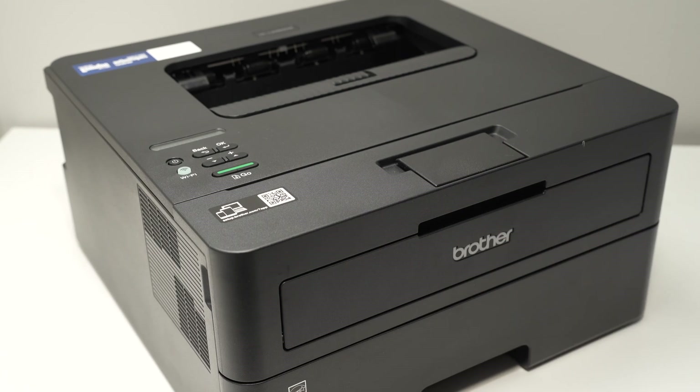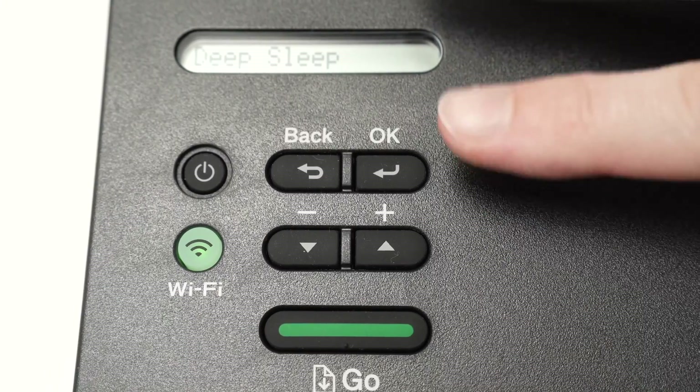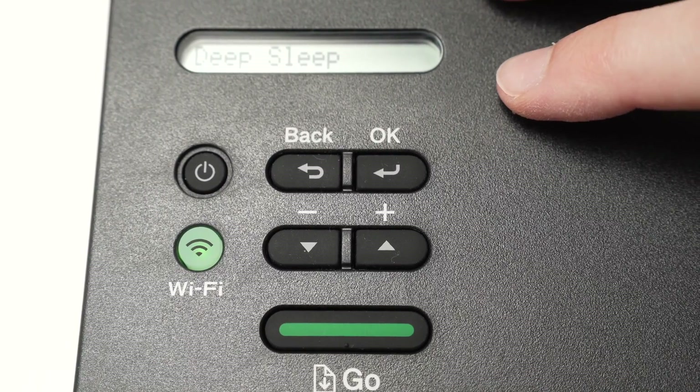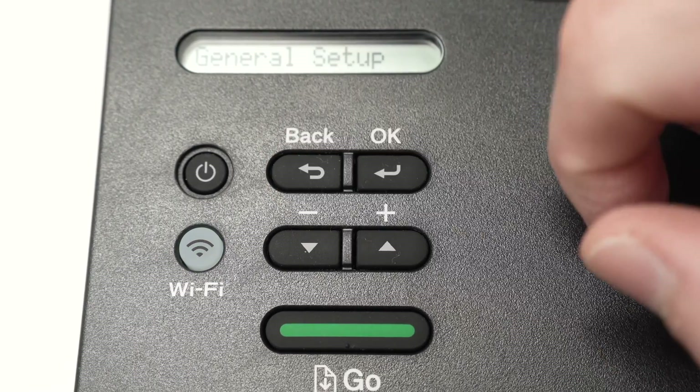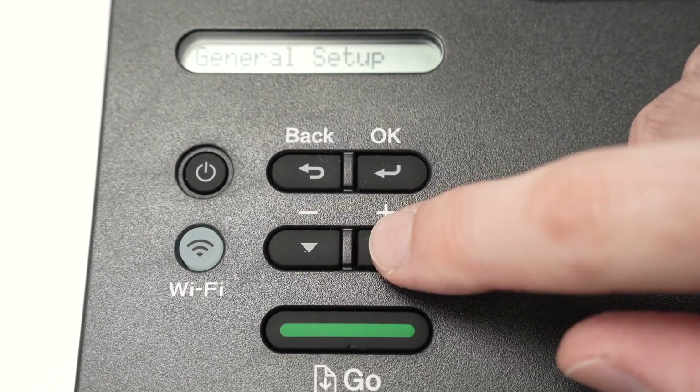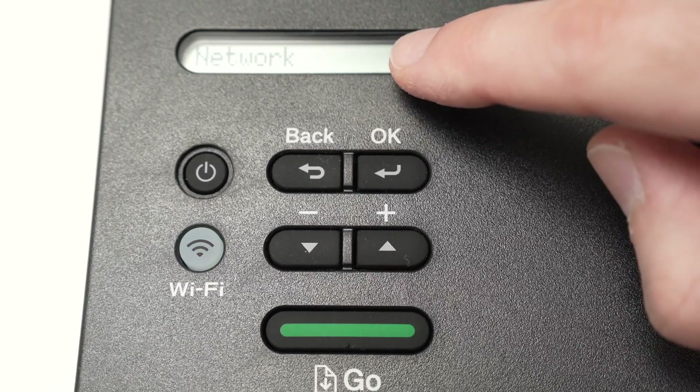First of all, we need to connect your Brother printer to your Wi-Fi network. So first, make sure that your printer is turned on. From here, we're going to press once on the back button, and then use the arrows here to navigate through the menu, until you select Network.